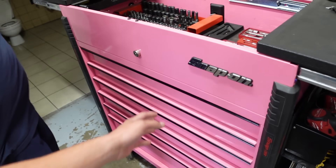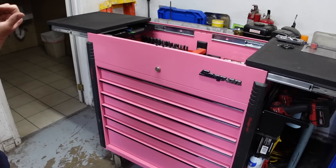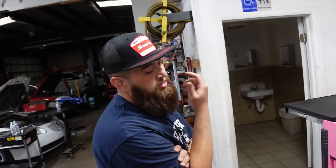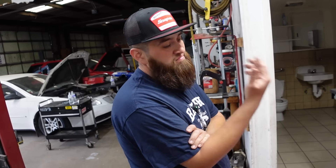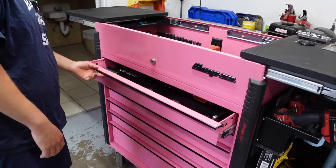I love the pink. So what made you go with that? My first set of twins are two girls, so I said I'm gonna get them a box and I'll use it obviously, and they like pink. That's awesome. So yeah, we got that.